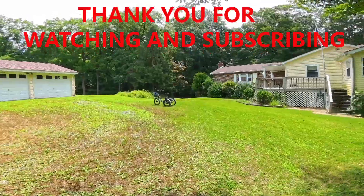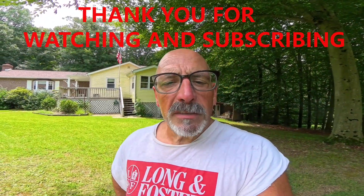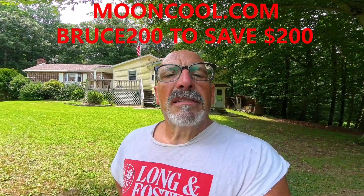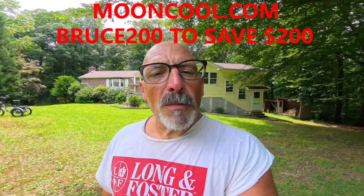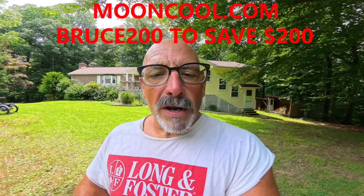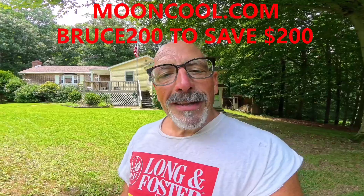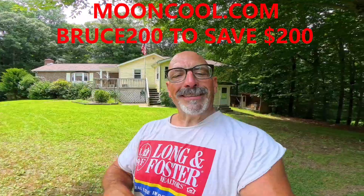What are we doing today? We're riding the TK1. Why? When you live on seven plus acres and you have barns and outbuildings and you have gardens and bird feeders and animal stations and chickens and other things and you don't want to get out the big piece of farm equipment, the Mooncool TK1 is perfect for running little errands around your little farmette. And that's what I'm going to show you today.